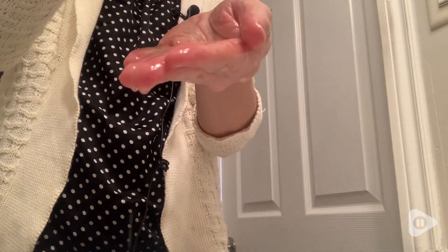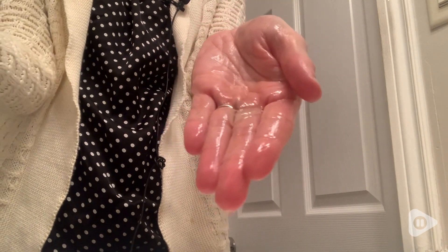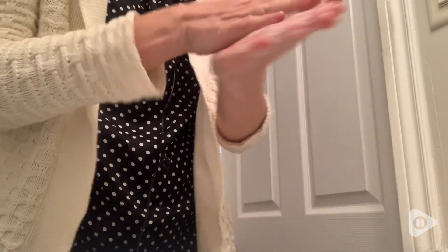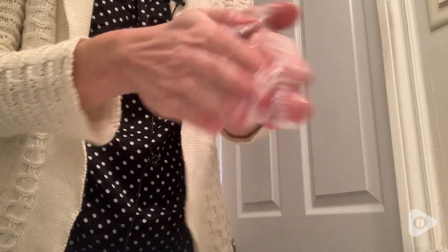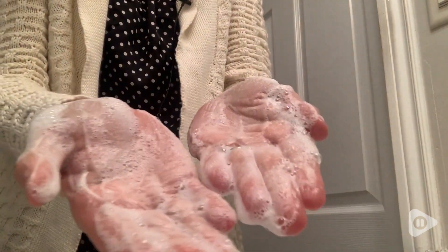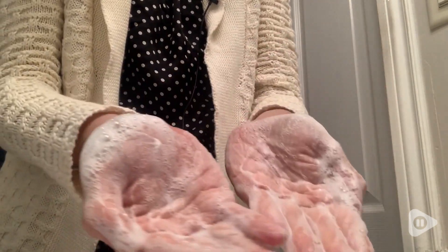When I shampoo my hair, I don't use a ton of the shampoo, so it doesn't lather up in my hair, but you can see here how nicely and easily it normally would lather up. I just do that because I have curly hair, and it's easier for me to just wash the scalp with shampoo, but it has an excellent lather and a really nice clean smell to it.